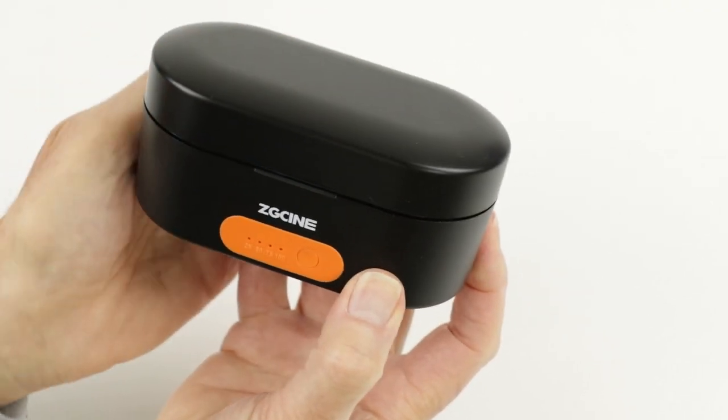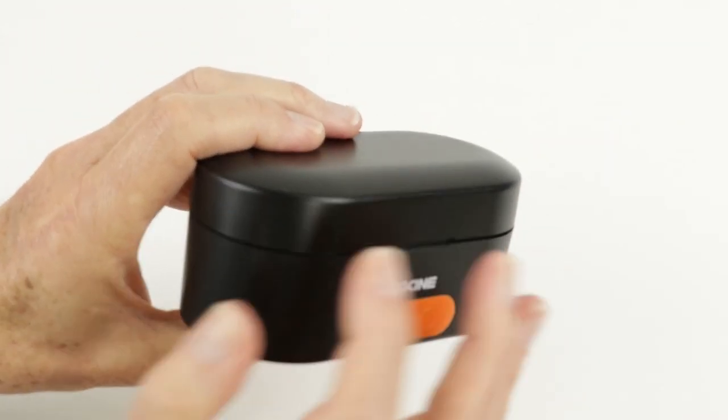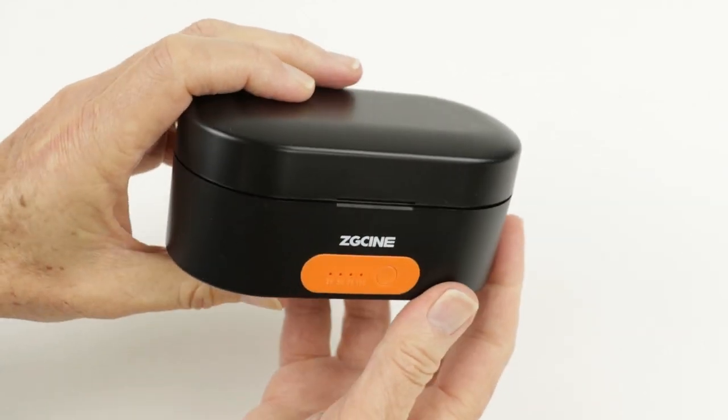The case is shaped with round corners making it easy to get in and out of your kit bag, and the material it's made from is a fire-retardant plastic — which is a good option because charging devices can get warm.